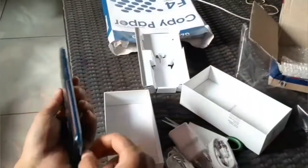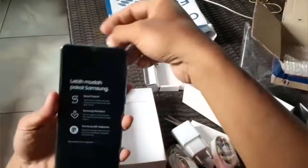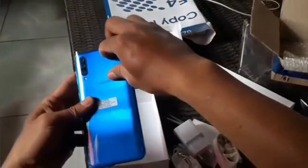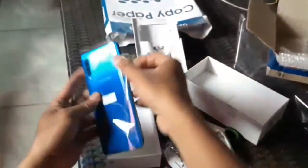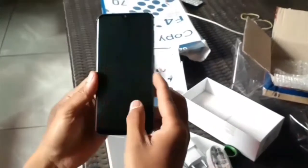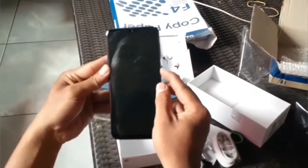Oke, kita buka dulu plastiknya biar lebih keren. Kita kelotok saja. Nah, ini dia. Warna biru, keren ya, elegan sekali. Kita hidupkan.